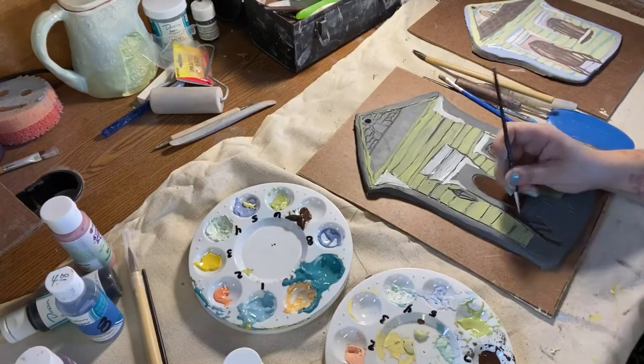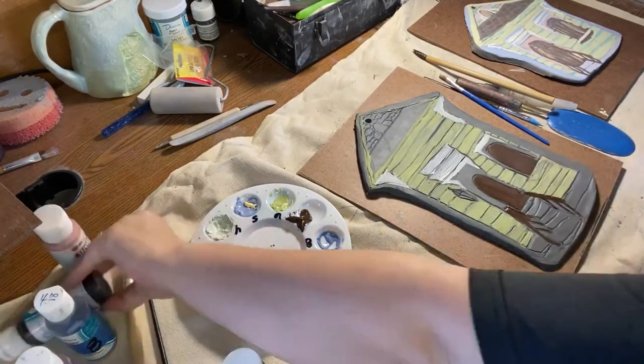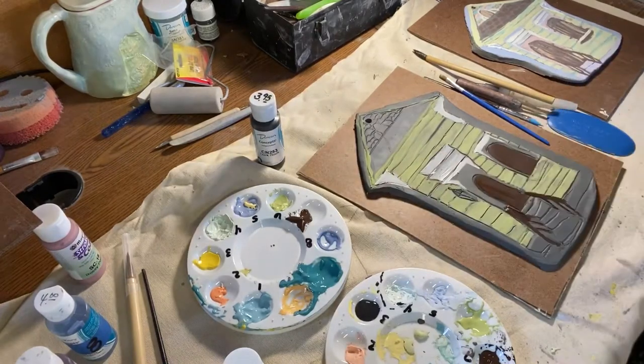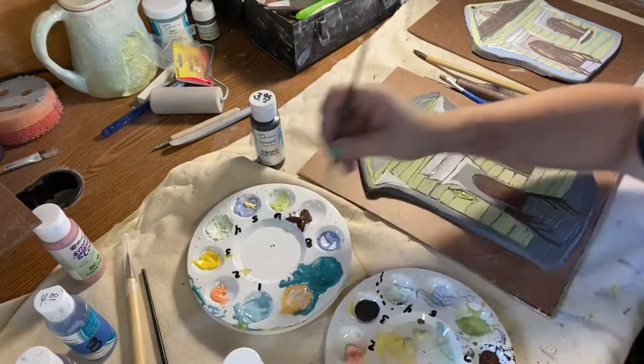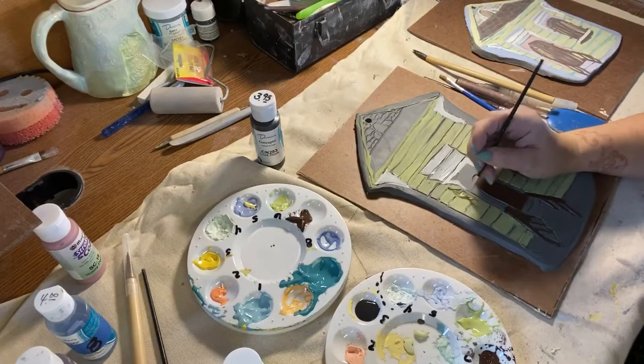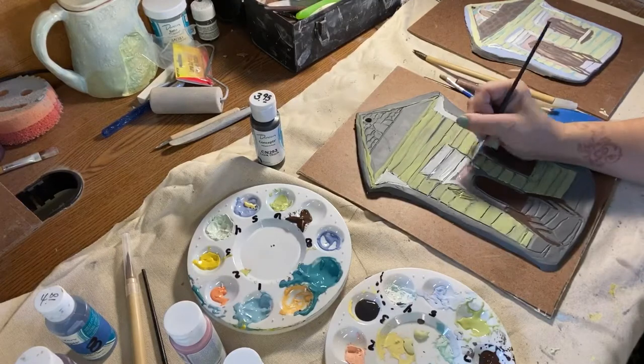Ironwork is another design element commonly found in New Orleans homes. I added a lantern light to create more detail in my design. There are also streets in New Orleans that are still illuminated by lantern style fixtures — it's quite ethereal looking and I wanted to pay homage to that.